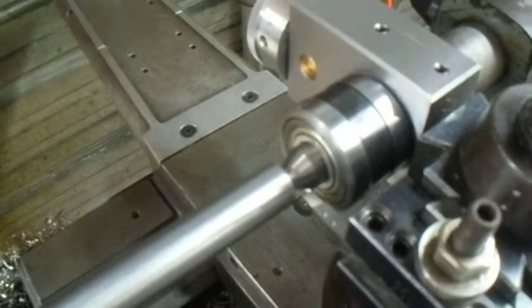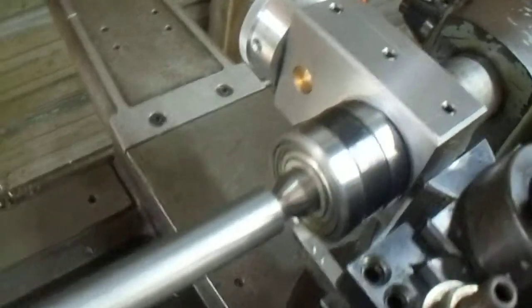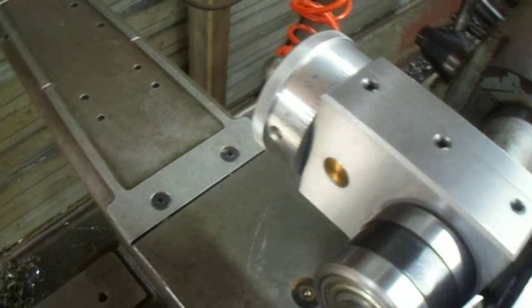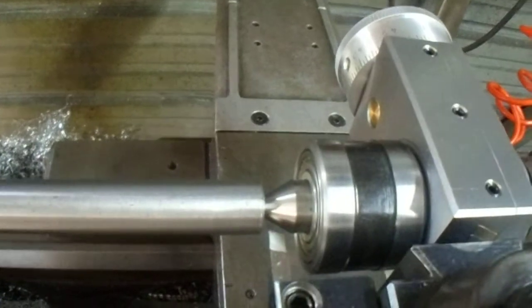Hi everyone, Doug here again. You've seen how I made the machine dial with engraving the graduations and how I stamped the numerals on the dial to make this tailstock taper turning attachment.